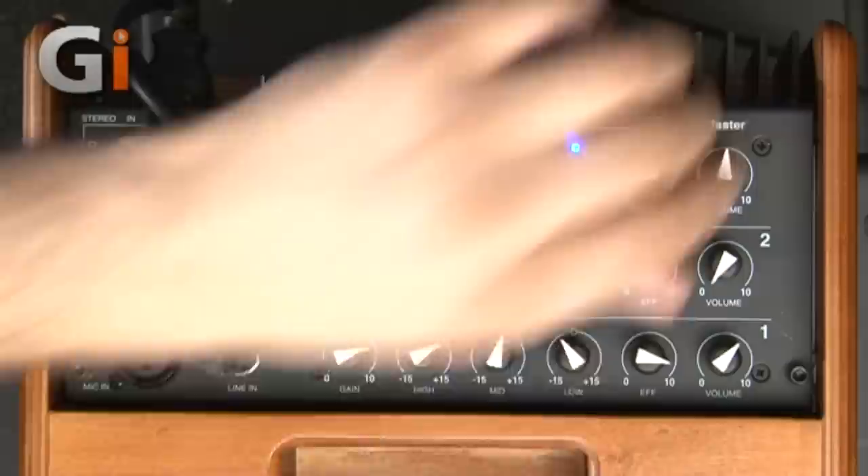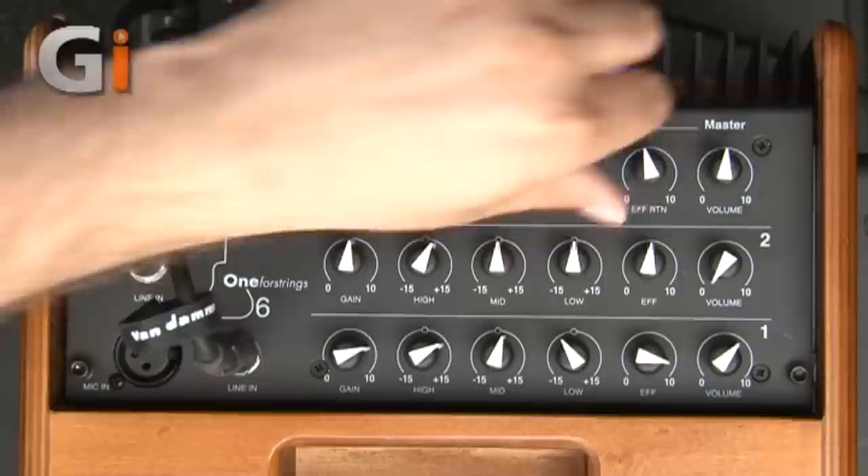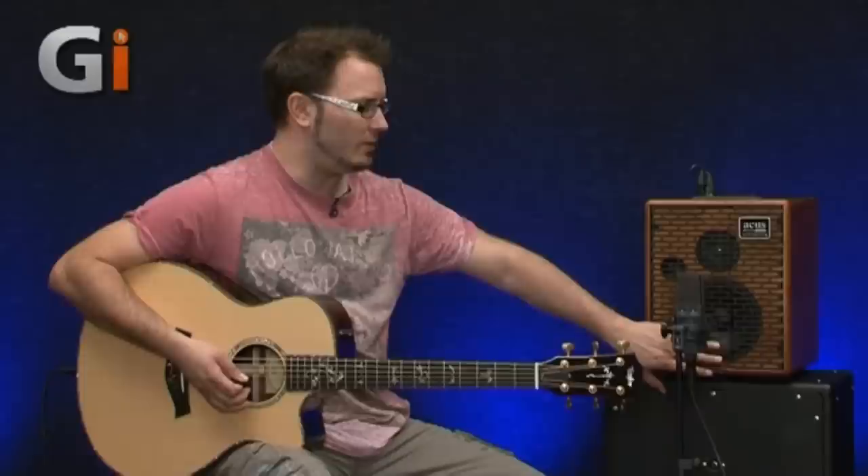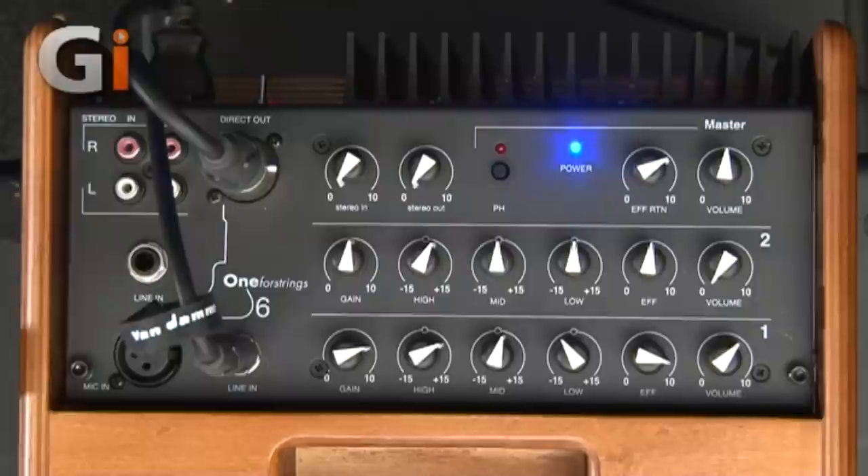The built-in reverb sounds really, really nice quality. If you bring it out slightly it's got a nice tail to it — it's not metallic sounding in any way. On the most extreme setting you can hear a slight metallic tail, but it's still very musical; you probably wouldn't go that high anyway. Then we've got the master volume. It's very loud — if you have the gain on each channel and the volume cranked, including the guitar's volume control, it's really loud but doesn't break up, and the bass doesn't get muddy as you crank it up. Just real high-quality components.